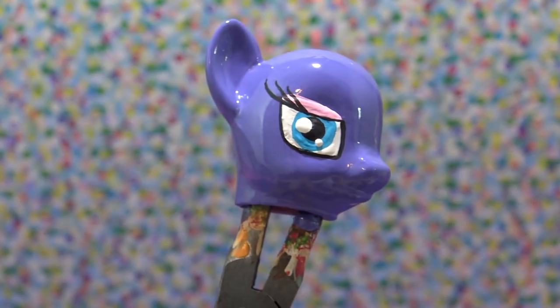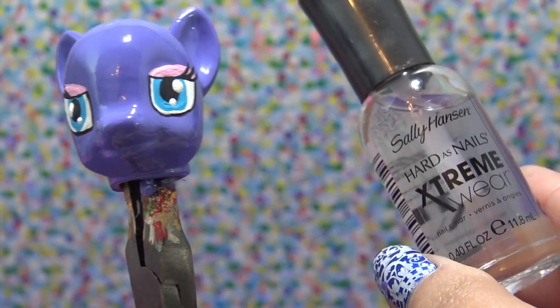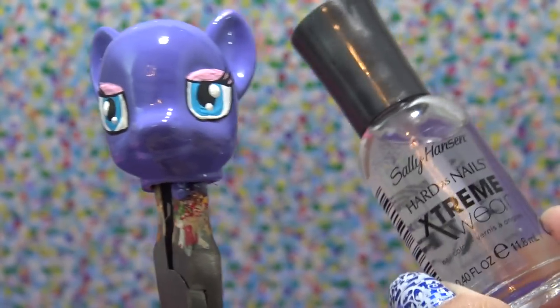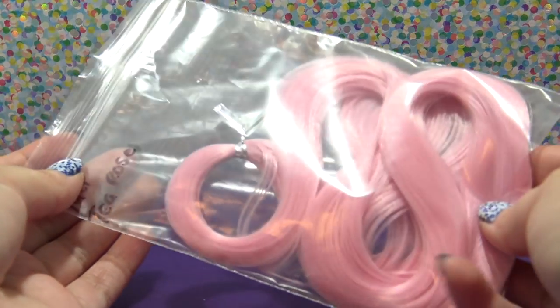These are some really, really cute eyes — they look like she is just in love. I've also added some eyelashes and done the other eye, and the head is completely done. I'm going to go in and give the head a layer of clear nail polish to seal all of my work in, and once that clear top coat has completely dried it's time for hair.